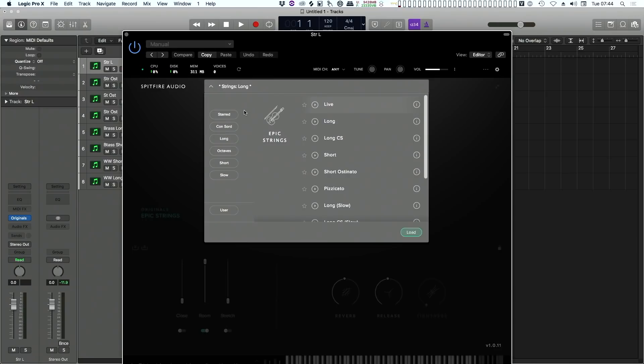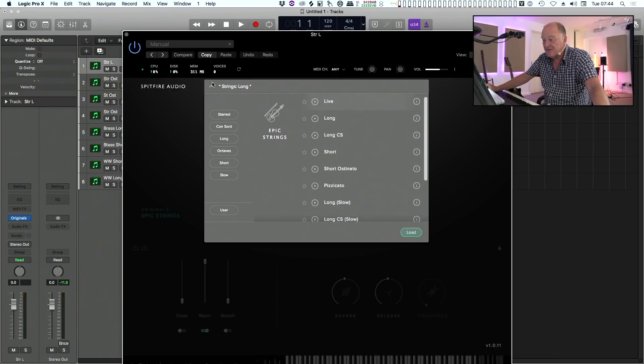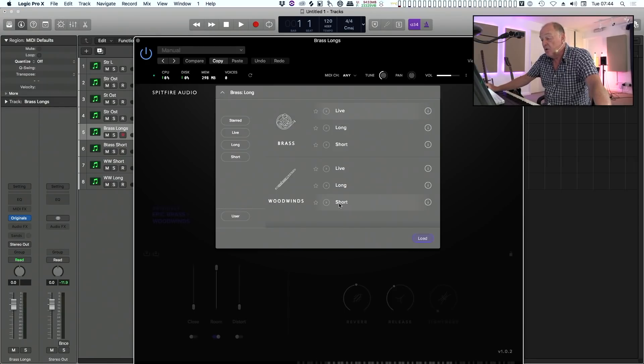Here's the string one. You get Live, which switches as you play between different articulations. Longs with mutes, short ostinata, pizzicata, etc. I'm just using the brass and the woodwind and the strings today. Here's the brass one. You get long and short, and long and short for the woodwinds. What more do you want? You've got long and short for 29 quid.